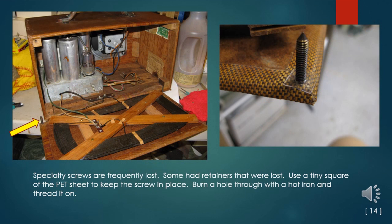Here is a use for tiny bits of plastic packaging — a misplaced resource. Many specialty screws are frequently lost on old radios; some had retainers that were lost. Use a tiny square of PET sheet to keep the screw in place. Burn a hole through with a hot iron and thread it on.